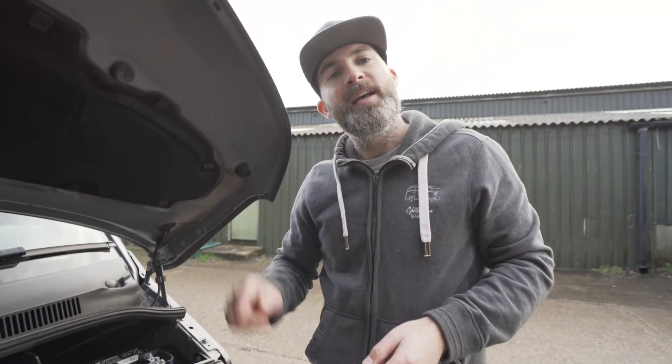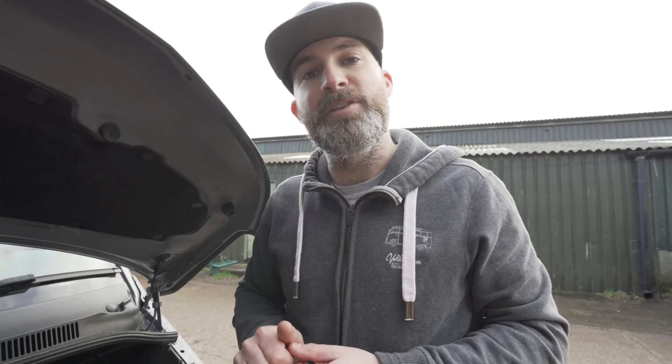That is telling me that this van has a traditional alternator. With a smart alternator, you would find the voltage has dropped down to anywhere between 12.5 and 13.5 volts. So rest assured, we have a traditional alternator.